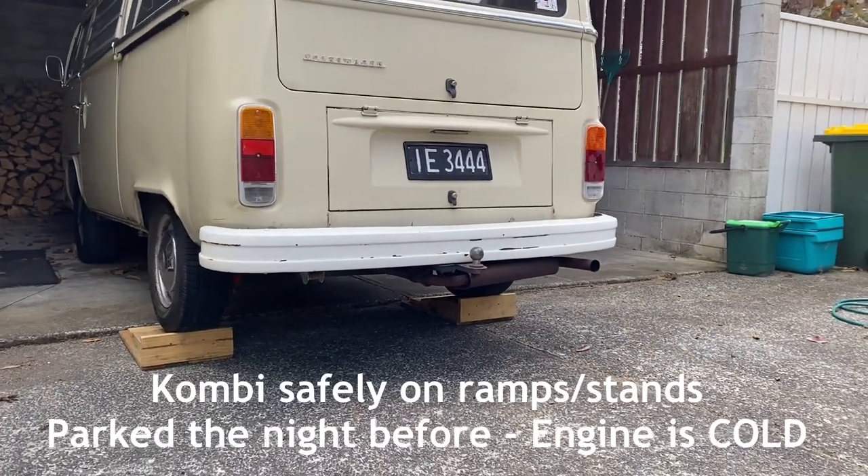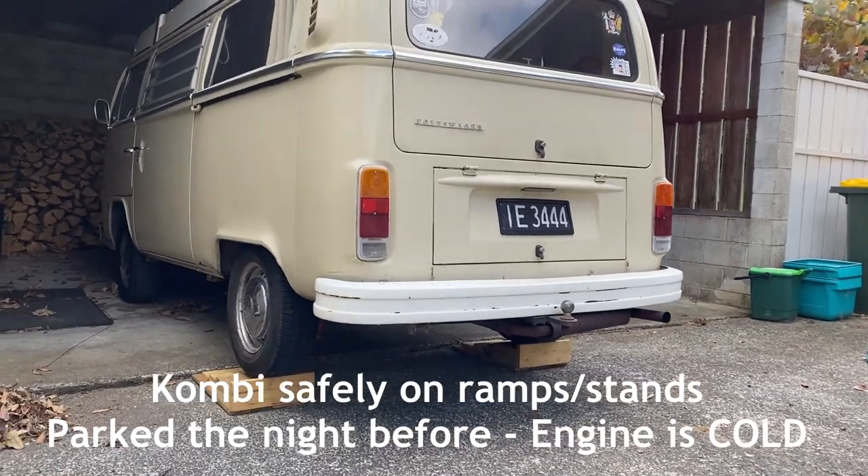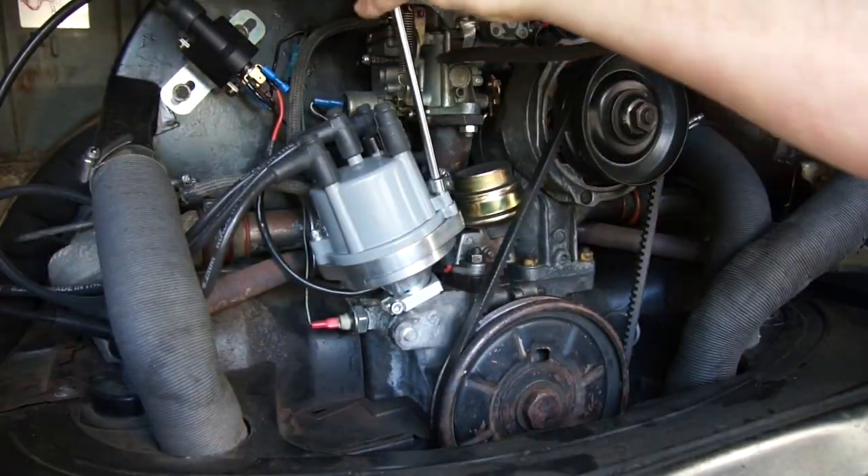It's really important to be working on a cold engine, so I've set my car up on some ramps the night before, so I'm ready to go.